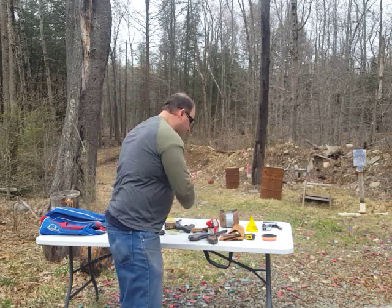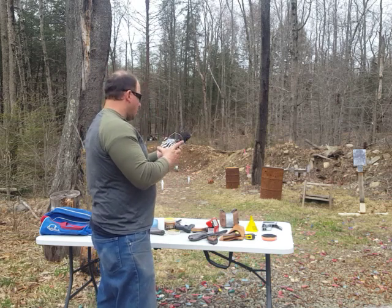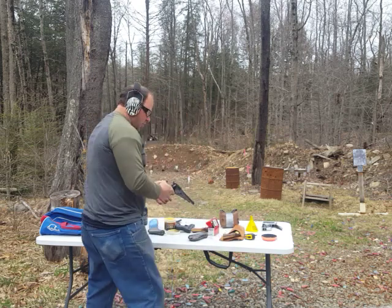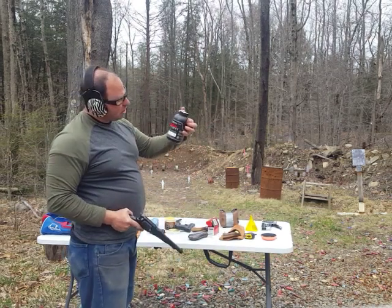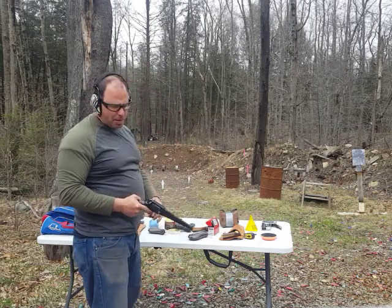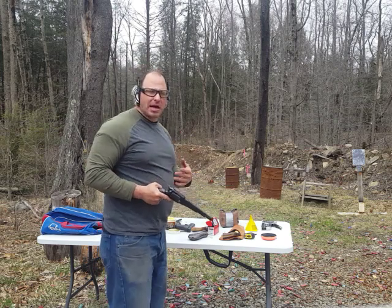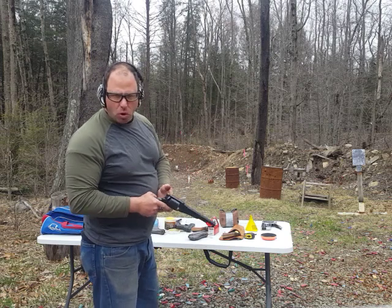Let me get my ears on. We'll be shooting at the five-yard target here. I've loaded this with Triple Seven, which is a black powder substitute — though I do also use actual black powder. You'll notice that there'll be a lot of smoke that comes out of this, and actual black powder makes even more smoke.